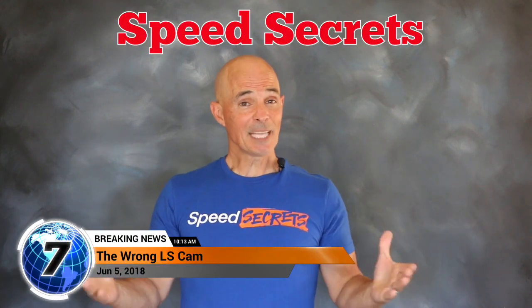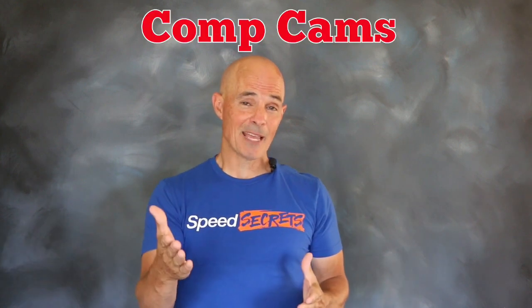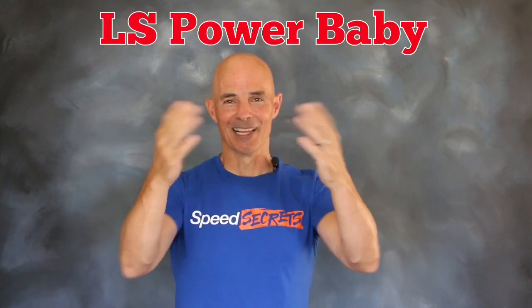Hello everybody, I'm Richard Holdner and welcome to Speed Secrets. This episode is brought to you by the guys at Comp Cams and it's all about an LS motor.